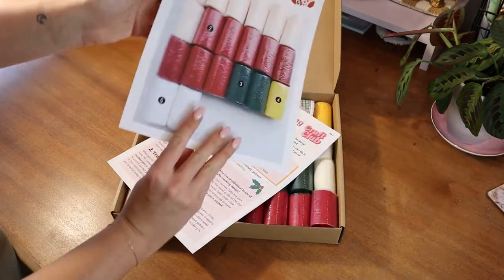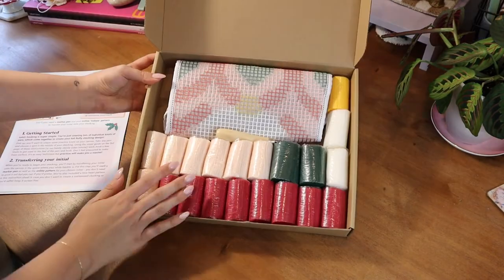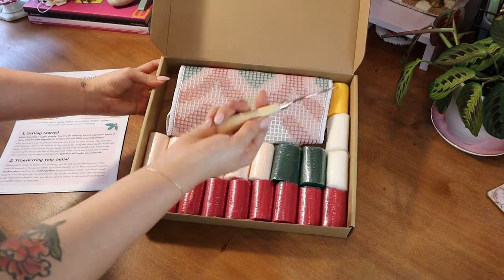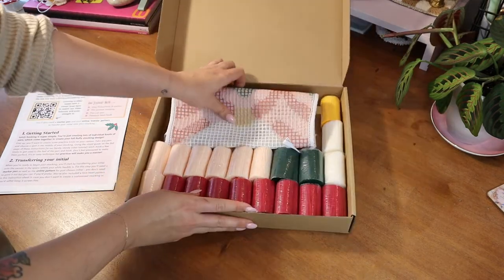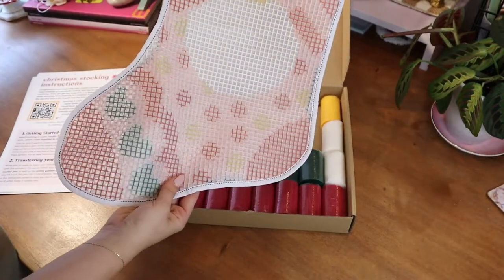You'll also have your pattern guide — on one side of this paper you'll have the pattern guide, and on the back you'll have the guide for what colors of yarn to use. You'll find all the yarn you need for your project, plus a little bit extra in case of mistakes. You'll also find your latch hook and your stocking canvas, which will make the base of your fluffy stocking.